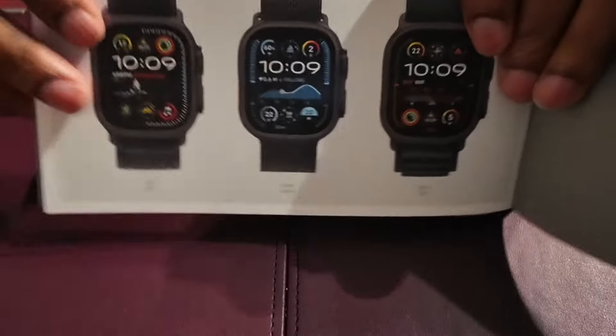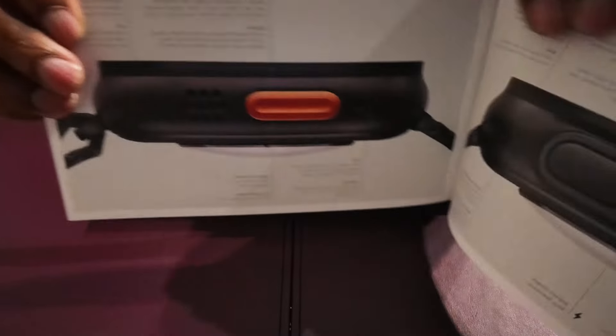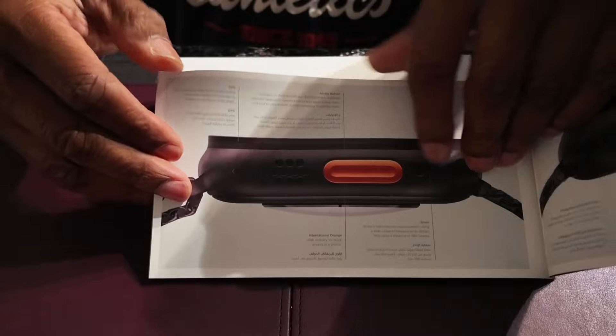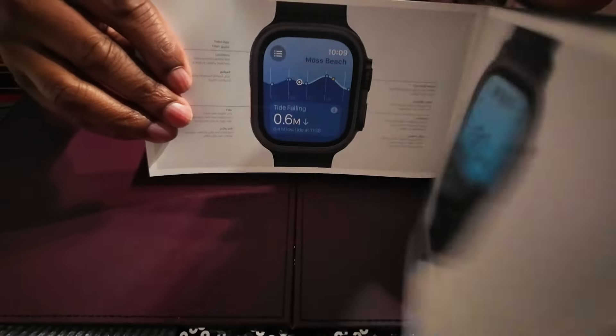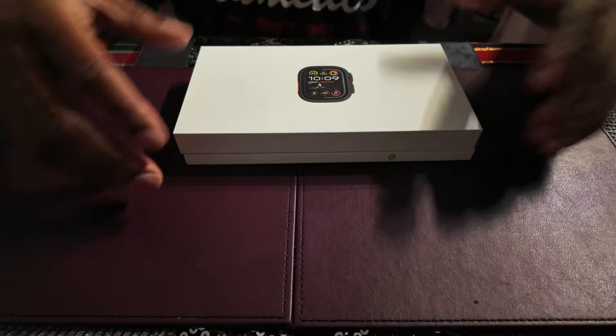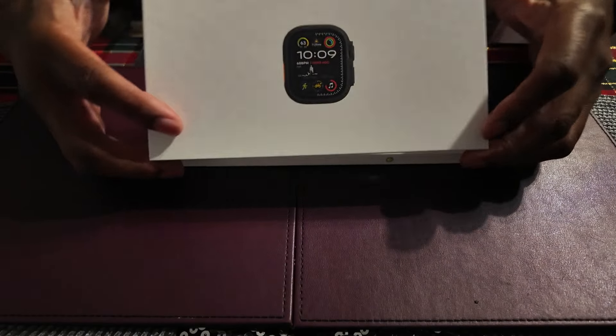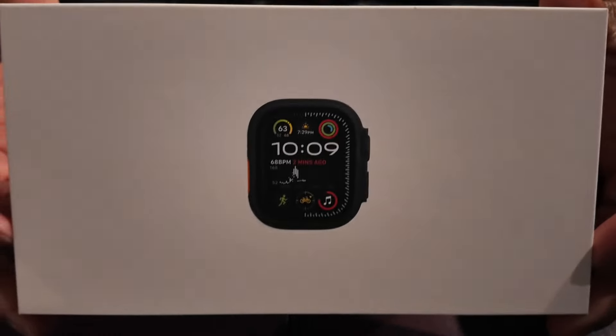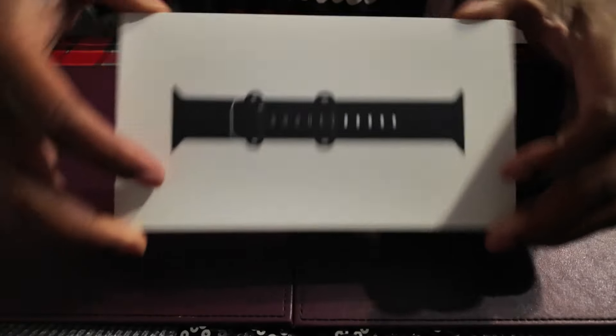You've got all the different watch faces shown, with the action button on the side and the power button. It tells you how to use it and covers all the different functions. That's the manual — it's a little manual. And here is the box with the watch — the black Ultra 2.